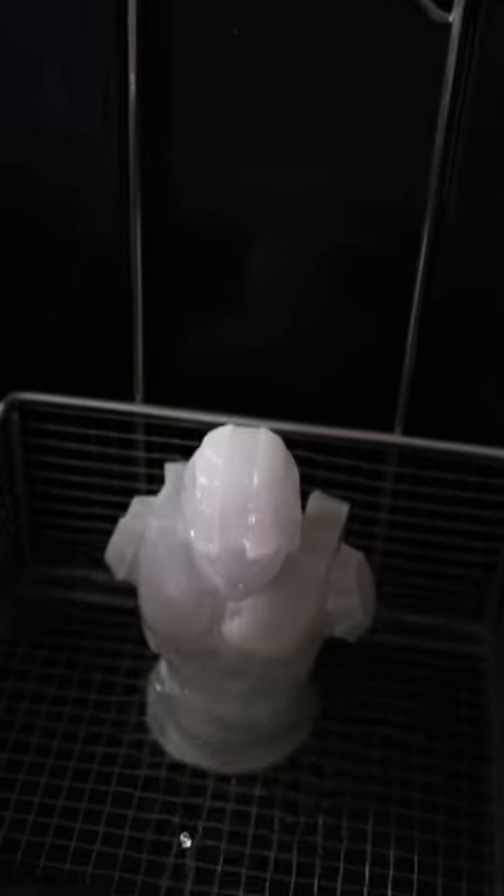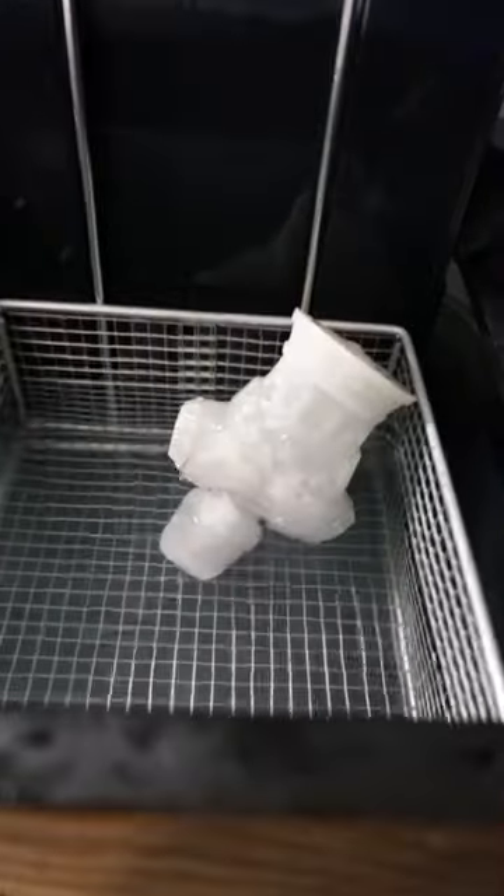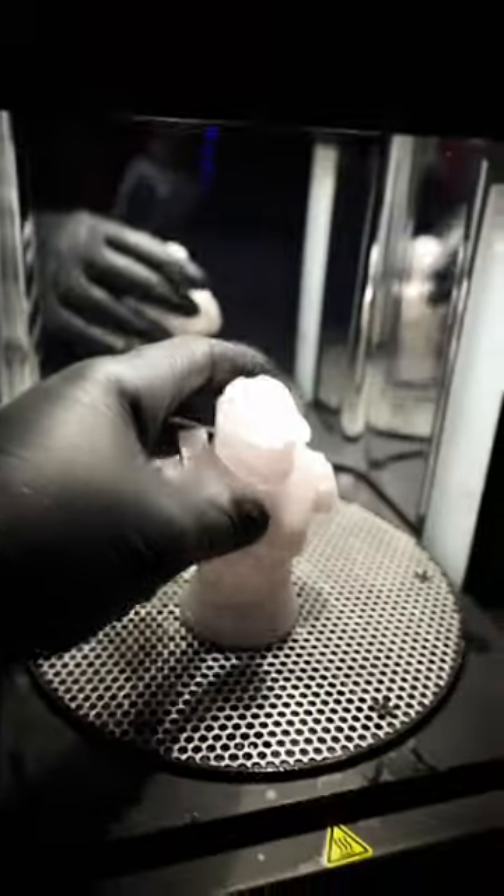All right, now we just need to wash and cure this. All right, now we just need to cure it, and just like that it's all done. Let's check this out in the dark — this looks absolutely amazing.